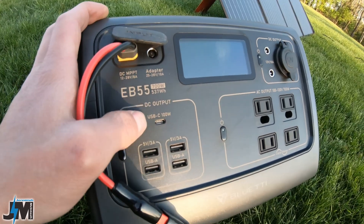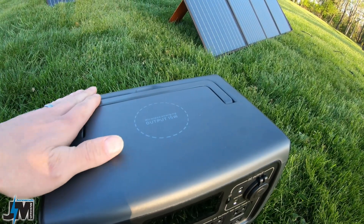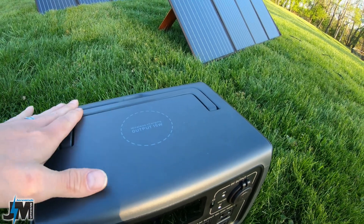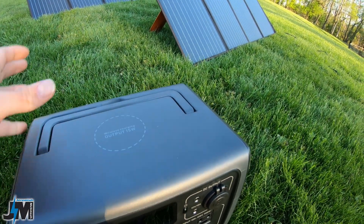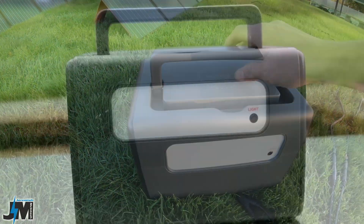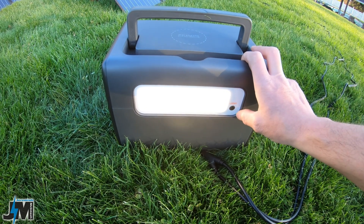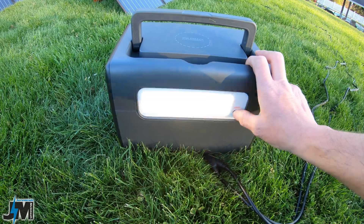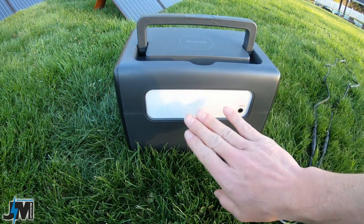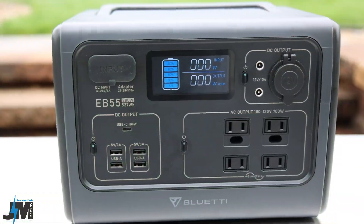Below the AC outlets you have four USB-A 5V 3A ports and a USB-C 100-watt output port. Note this USB-C is output only — it would have been nice if it were dual input/output, but it is 100 watts out which is very nice. It also has a flush fold-down handle so you can set devices on top to charge. On the back there's a built-in light with low, high, and SOS modes — a really nice diffused light.